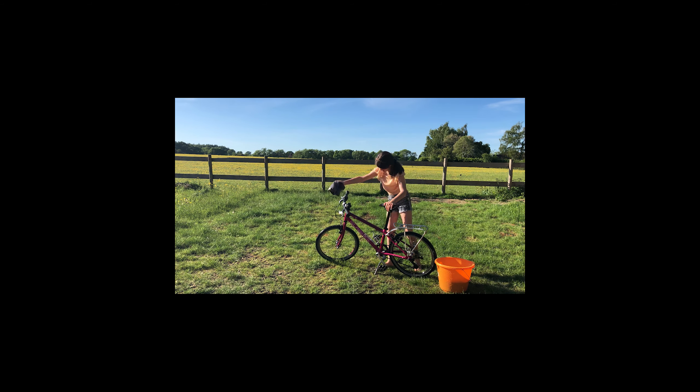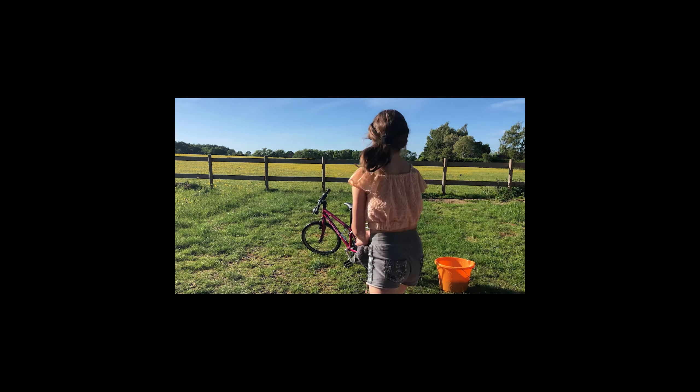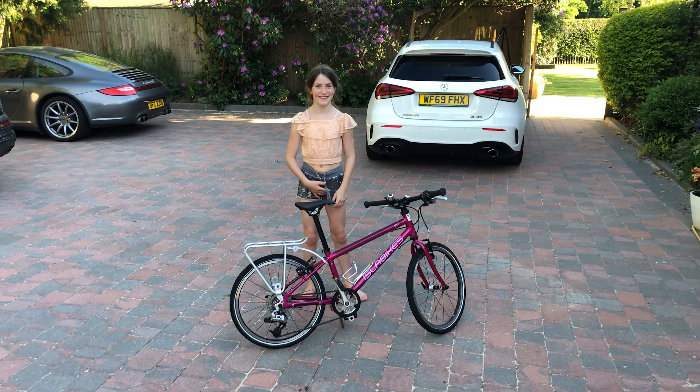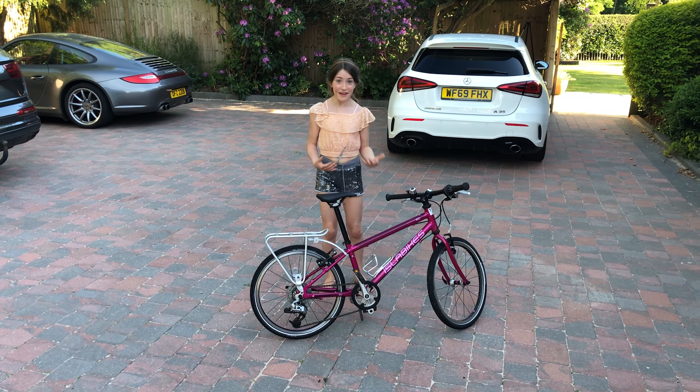Hi guys, what's up? Today I'm going to be reviewing my Isla bike. But first, I think it needs a clean. See you in a second.